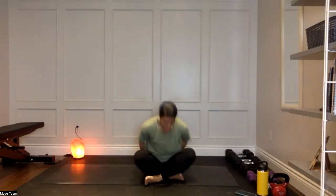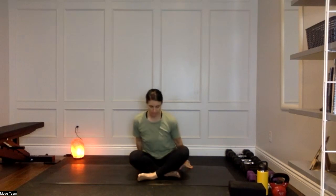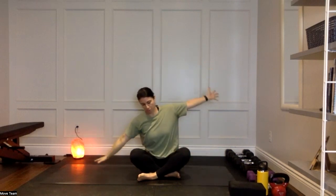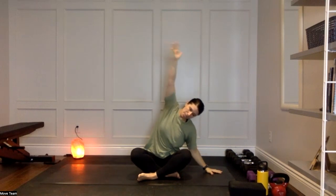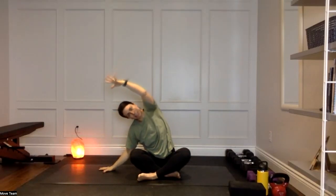We're going to come into a little lateral stretch to get into the side body. Left hand down, right arm sweeps up and over — press both sitting bones into your mat, taking it from right to left, big stretch over. That side body feels so good. Big breath in to come up, exhale to reach over, pressing both sitting bones down especially on the opposite side from where you're working.